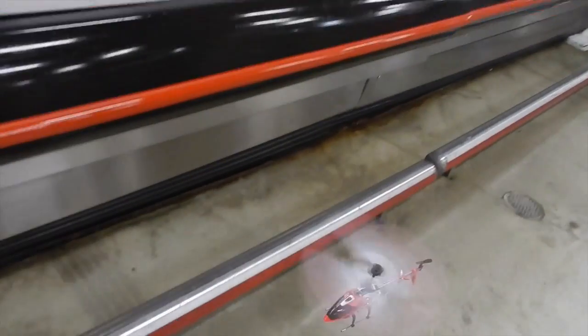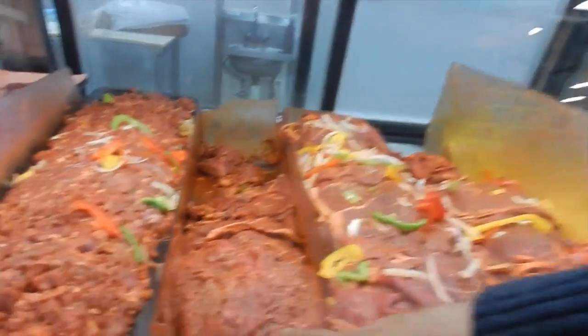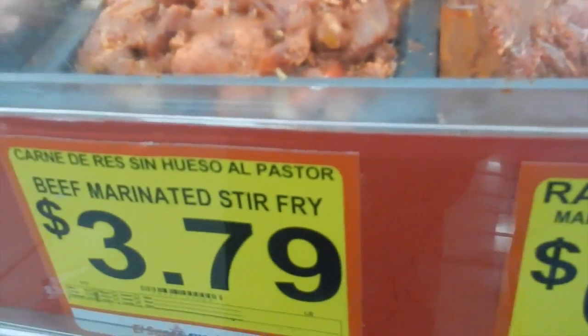So we came to Vallarta and I'm flying my helicopter in the store. Which meat are we getting? That one — it's called ranchero marinata.